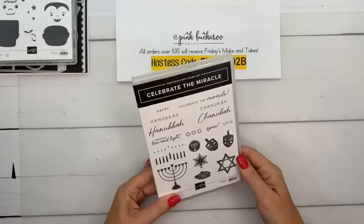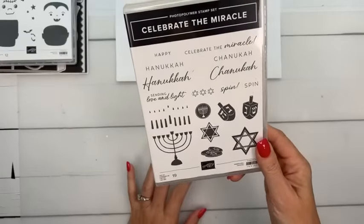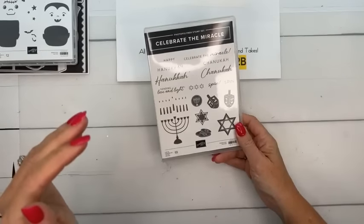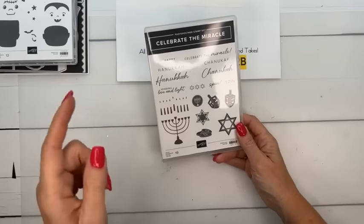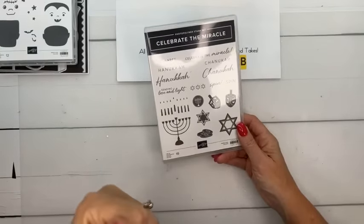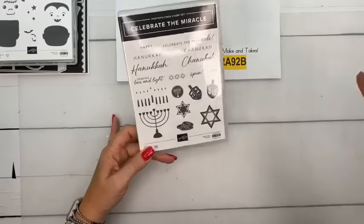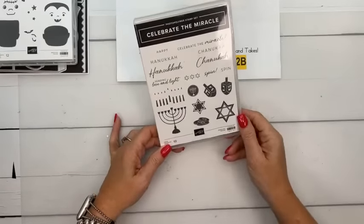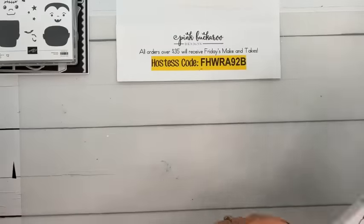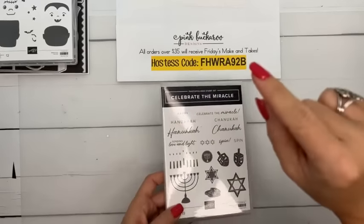The Hanukkah stamp set, 'Celebrate the Magic,' is an online exclusive and it is back in stock. Interesting story — when it first came out there was some negative feedback; it wasn't quite right. Stampin' Up pulled it, brought in demonstrators for a focus group, redid the stamp set, and now it's awesome. The item number is 165131, or click 'What's New' at stampinup.com.